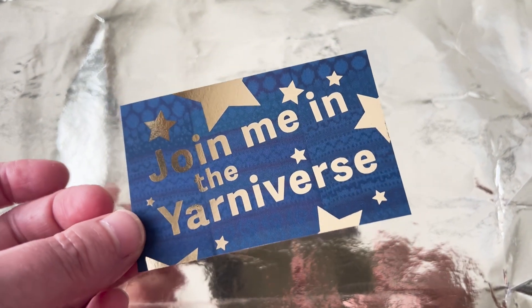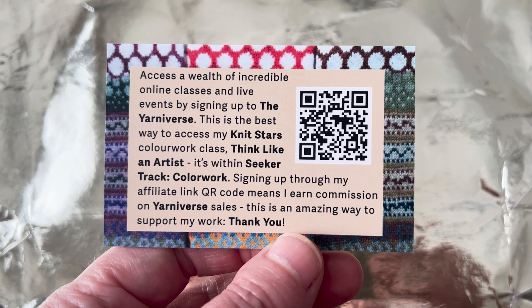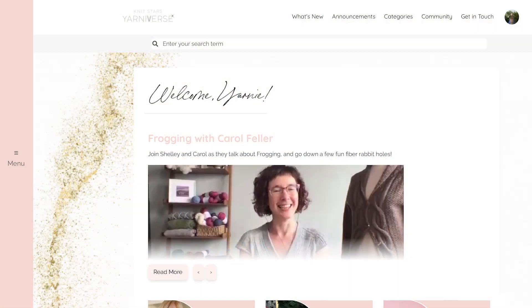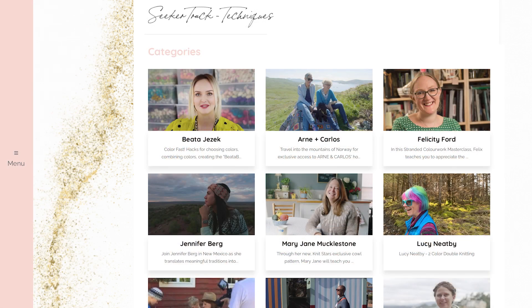The easiest way for you to do this project is to join me in the Yarniverse. The classes are streamed and as long as you're a subscriber, you have access to them. Subscribing gives you instant access to Think Like An Artist, but you also gain access to tons of other amazing masterclasses with fantastic designers and makers, and to weekly live online events. Everything in the Yarniverse is well signposted. And if you want to make Think Like An Artist, there's a special learning track called Seeker Track Colour Work. Here's a glimpse inside the Yarniverse.